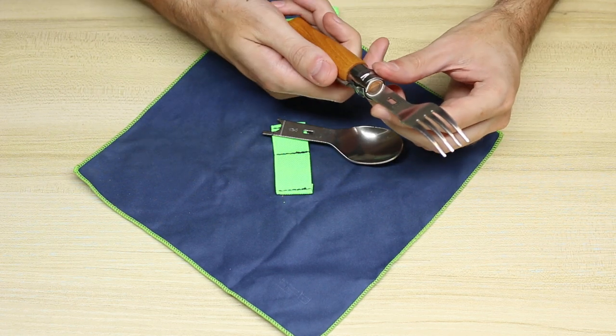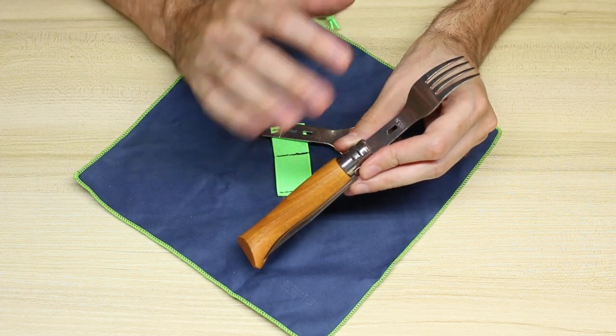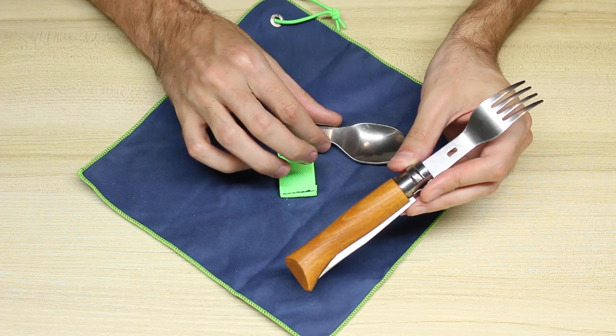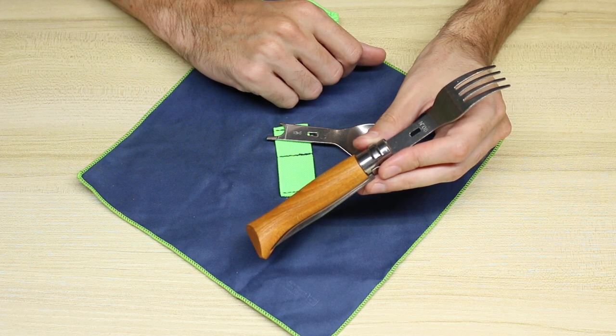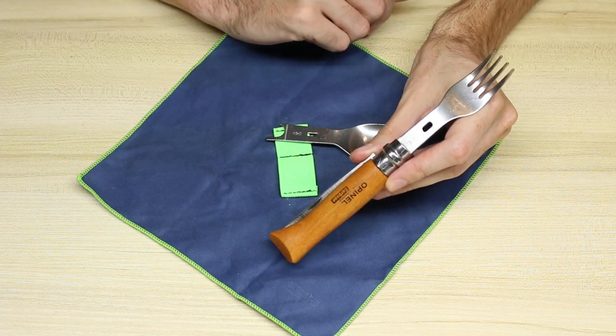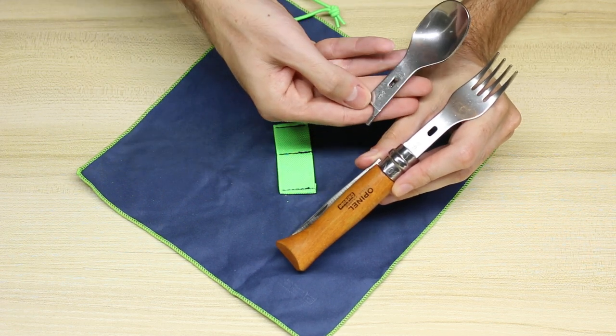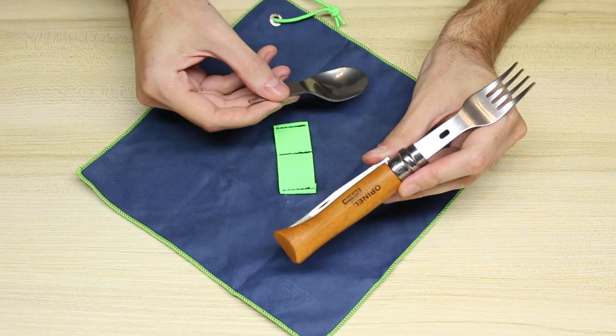The writing is pretty limited on there — it says N8 for Opinel number eight. These utensil inserts only work on the wooden handle Opinel number eights. On the other side you have the Opinel logo, and that's on both of them, and the number eight is also on both.